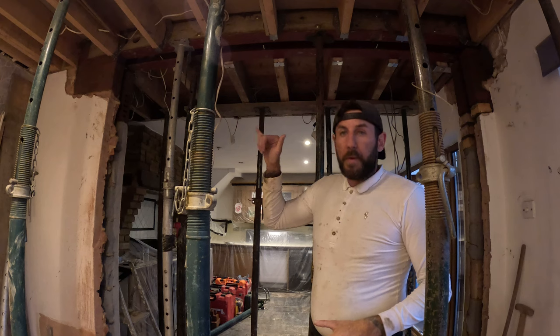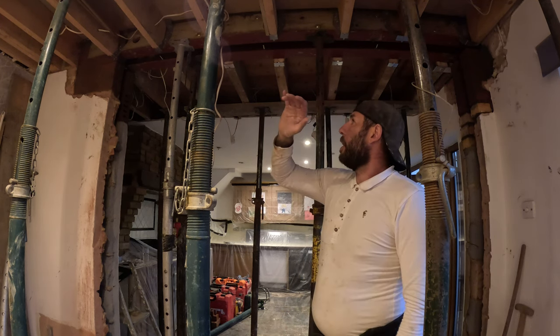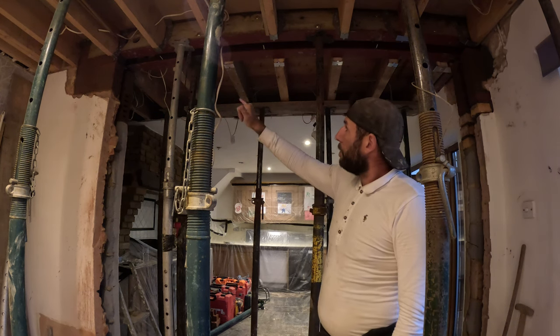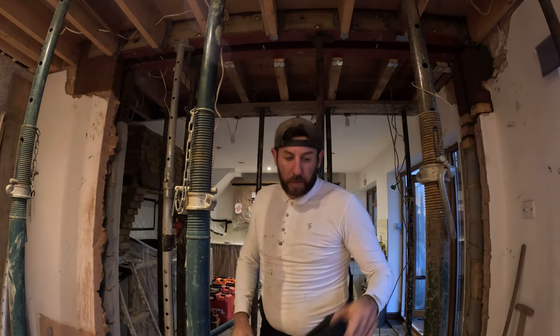Tomorrow, hopefully, we can take these acros down and just leave the ones below the actual steel itself. I'll come back the following day, take them away, final sweep, job done. Thanks for watching and I'll catch you tomorrow.